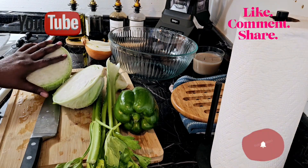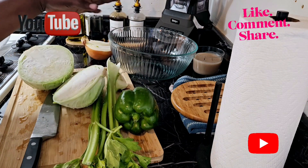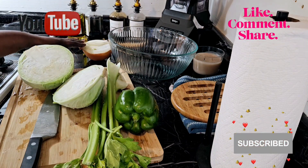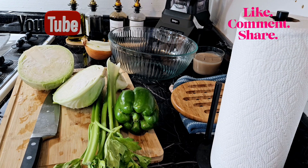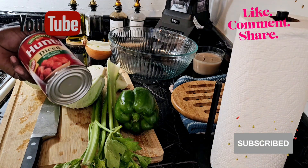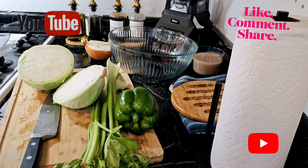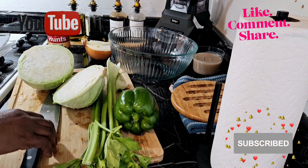I have the ingredients here: the cabbage, the celery stick, bell pepper and onion. And I did purchase a can — not tomato paste, diced tomato. So let me put this over here.